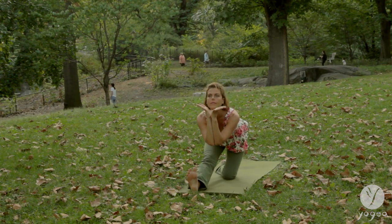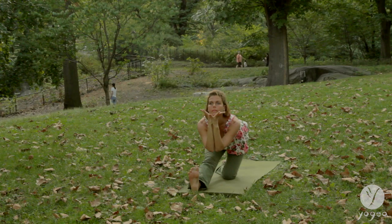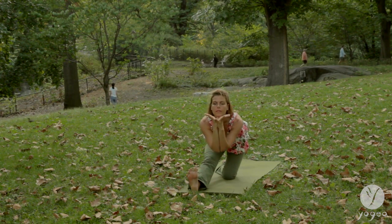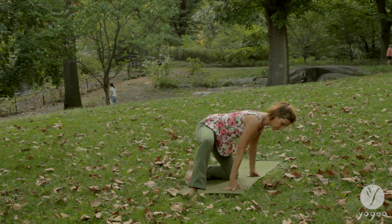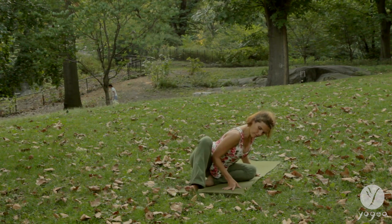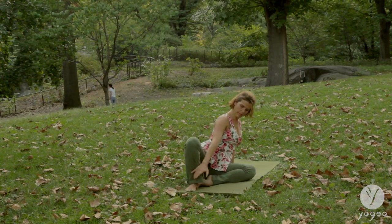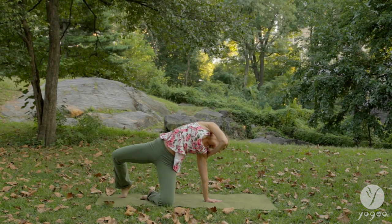Bring your hands into a chalice mudra, pressing your thumbs into your chin, and fold over your legs. Bring your hands to the side of the mat. Left arm rooted into the floor so you can drop down into your left and right sitting bones. Bring the feet into a side diamond pose. Lift up into a back bend, and move your right hand into your left shoulder.